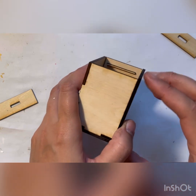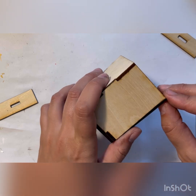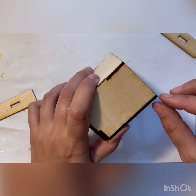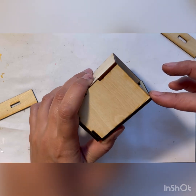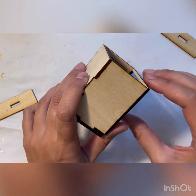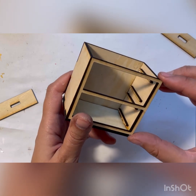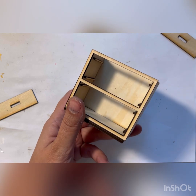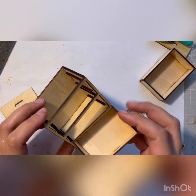I always try to align the frame with the top on the side so that they're straight, because it's easier to glue the countertop on after that.